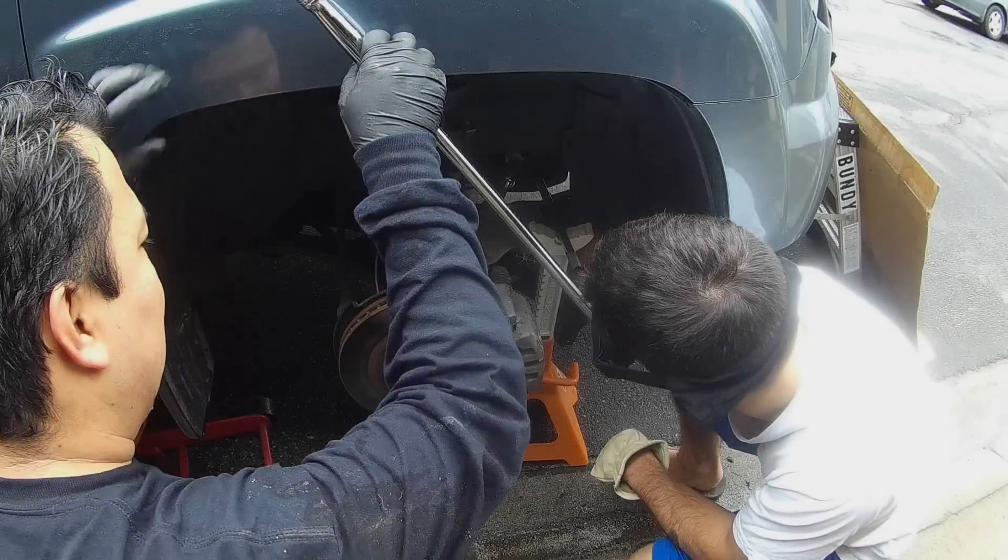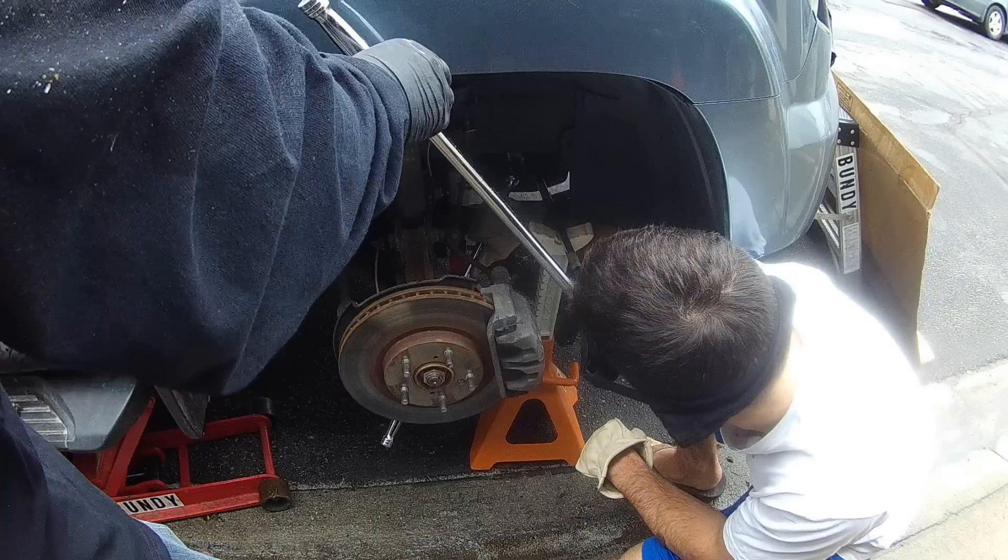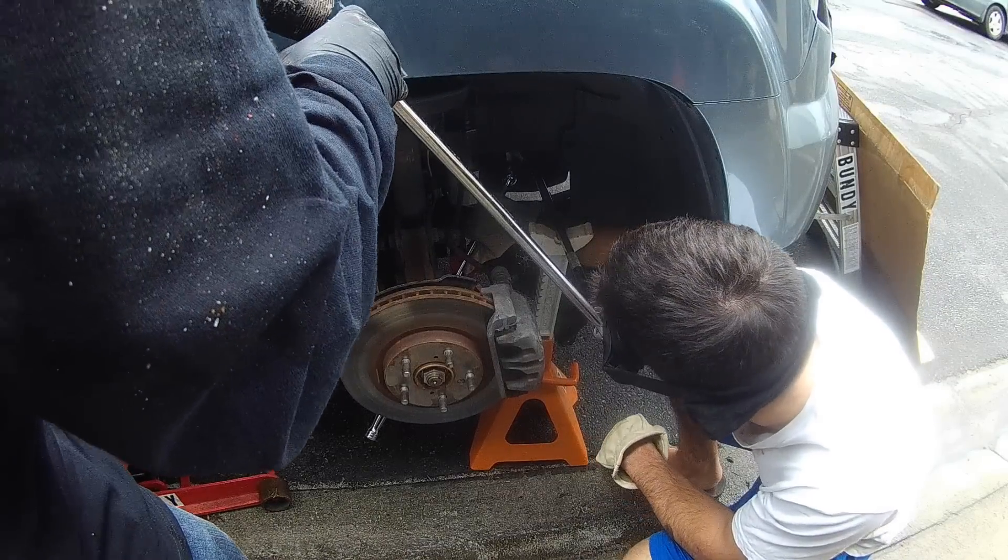Bundy's Garage. Bundy here. Today this video is a real-time crankshaft pulley bolt removal on a Honda Acura J-Series V6.